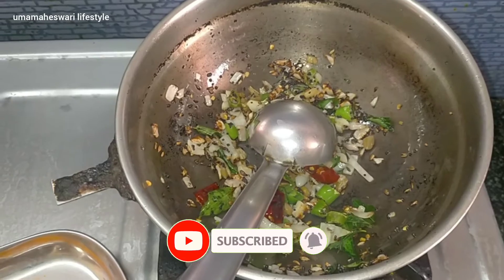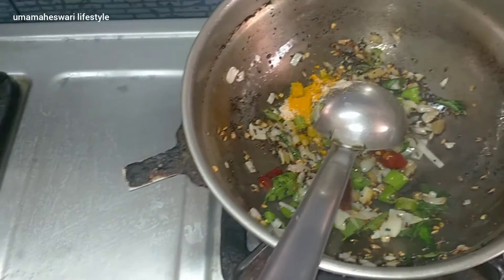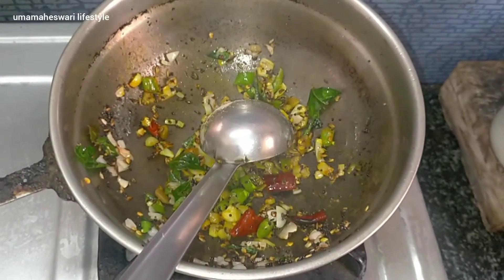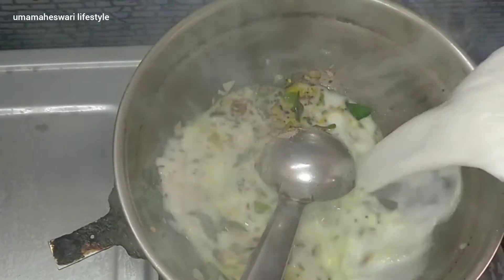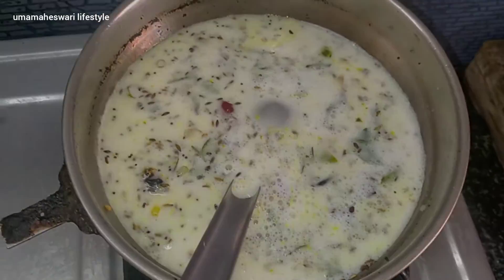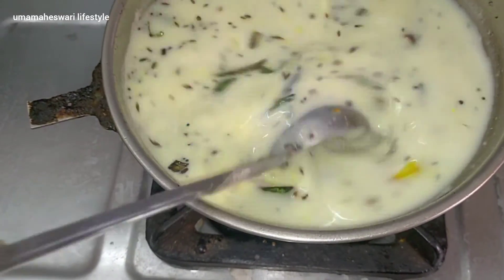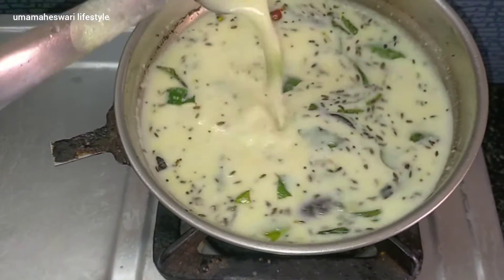It's simple to prepare. We put in the ingredients and combine them. Add this mixture and mix it together. It will be beautiful. Put it in a little bit — super ready to mix it together.